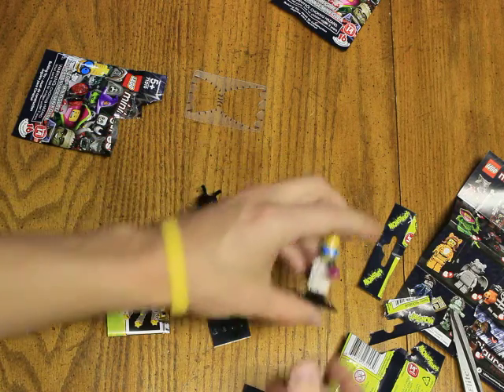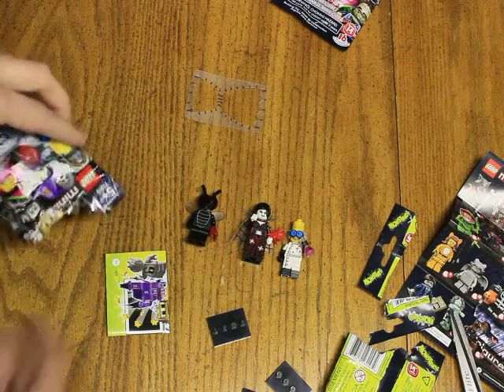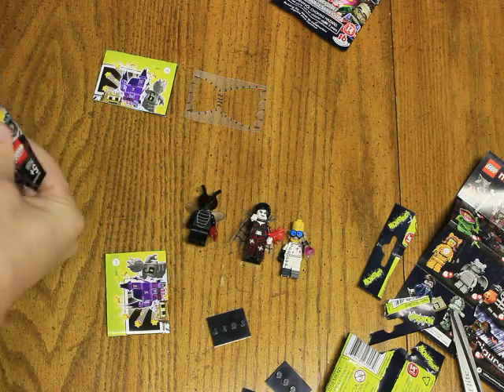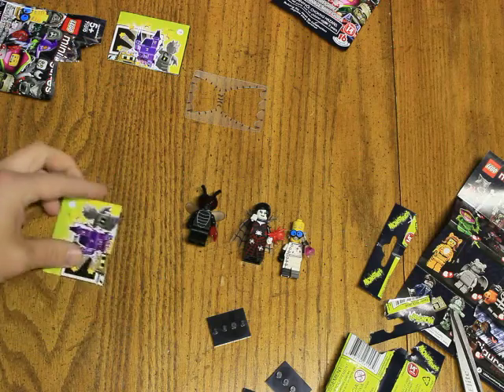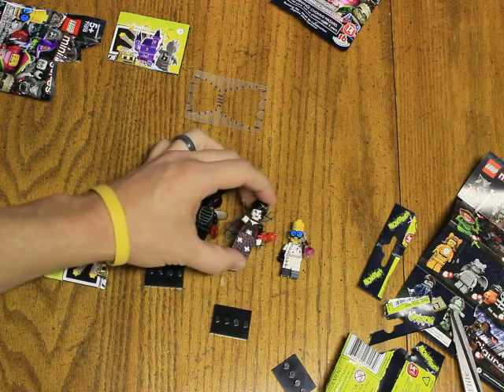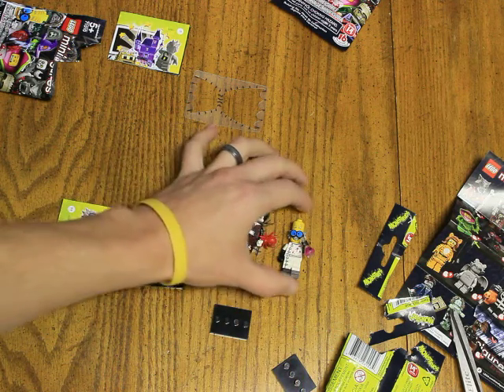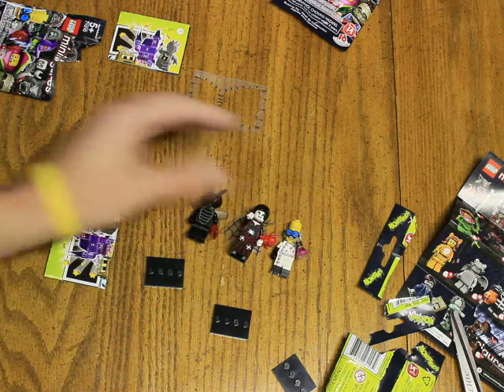These would be really cool minifigures to go with like the Scooby-Doo sets. So we got bug man, a vampire spider woman — see, she's got little fangs — and the mad scientist. That's all we have for today, see you guys!